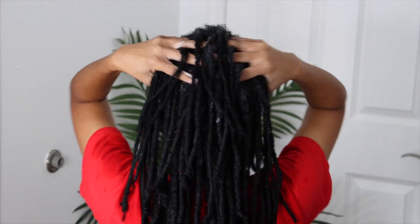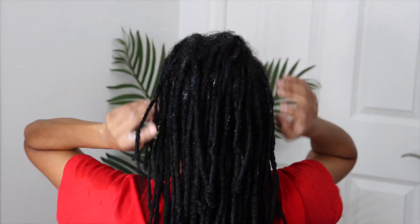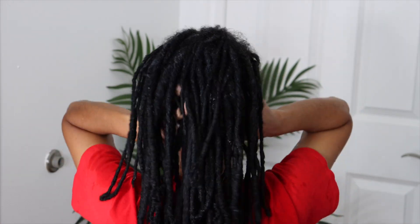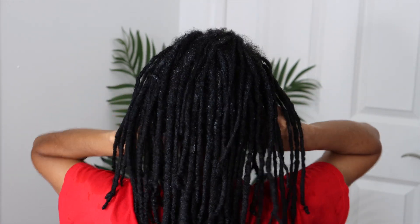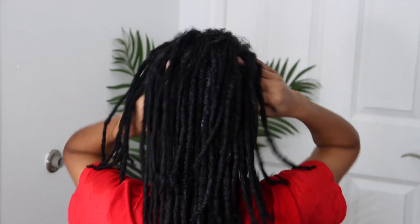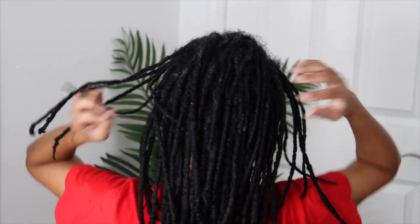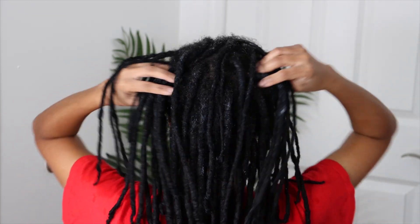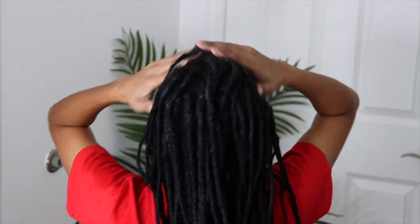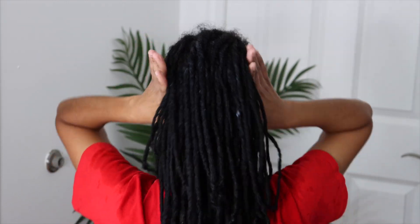Right here I'm just giving myself a nice scalp massage. Remember to take time out for yourself — that is so important. Yes, we are working moms, single moms, caught up in our children's sports and all kinds of things. We are mothers and sometimes we get so busy, but we have to make time for ourselves.